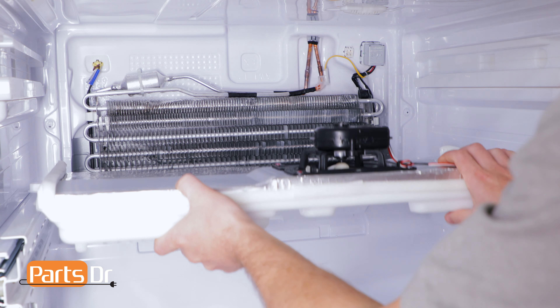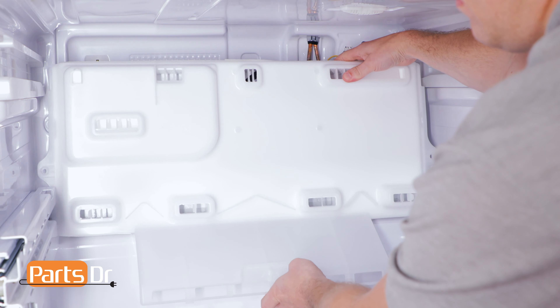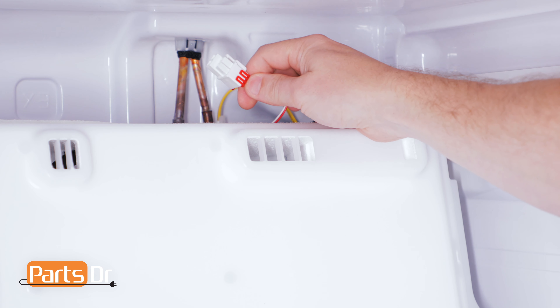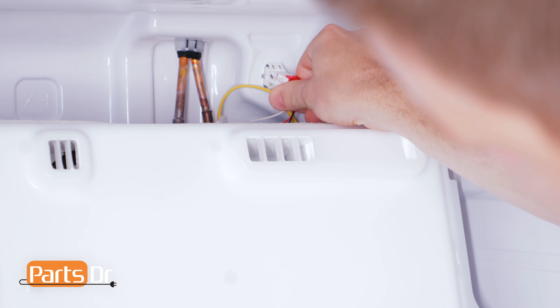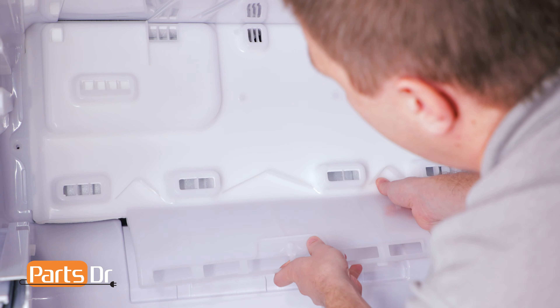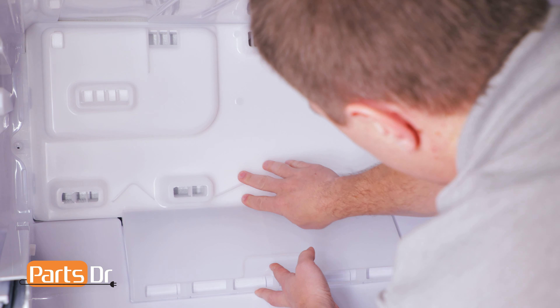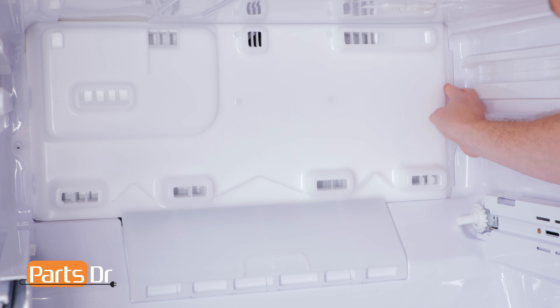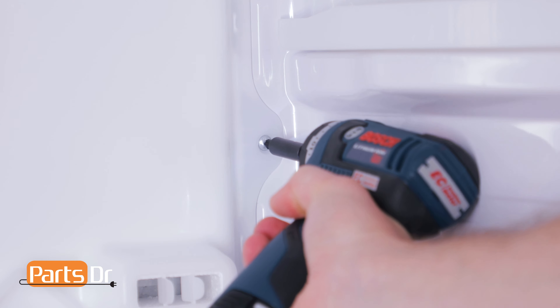To reinstall the cover, push it to the rear, then rotate it up and set it on the slide rails. Now reconnect the electrical plug. Insert the top of the cover into the slot in the ceiling, then push the bottom parts until they snap into place. Then reinstall the two Phillips screws.